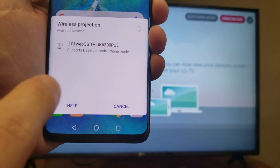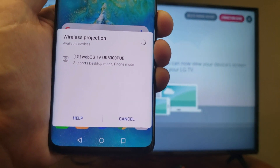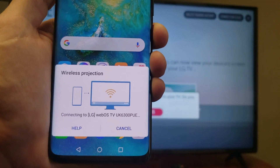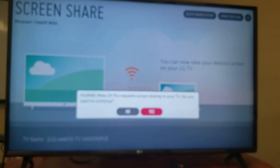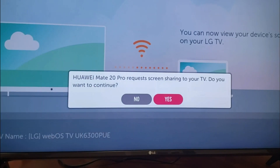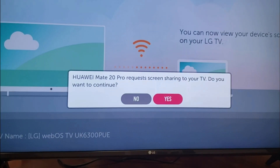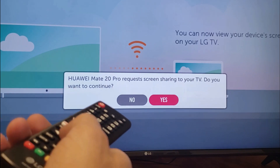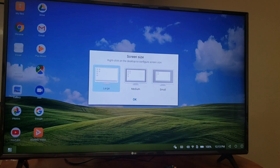Right away it says it's searching. I found my LG Smart TV right here — let me go ahead and tap on that. Now the first time that you connect to your LG TV, you'll get this message: 'Huawei Mate 20 Pro request screen sharing to your TV. Do you want to continue?' I'm going to go ahead and press on yes. And voila, we are in business now.